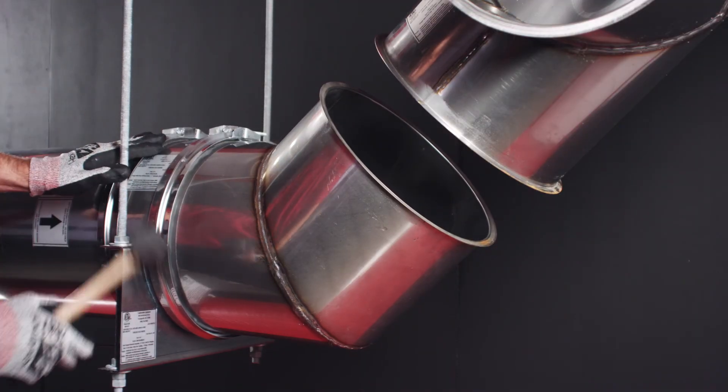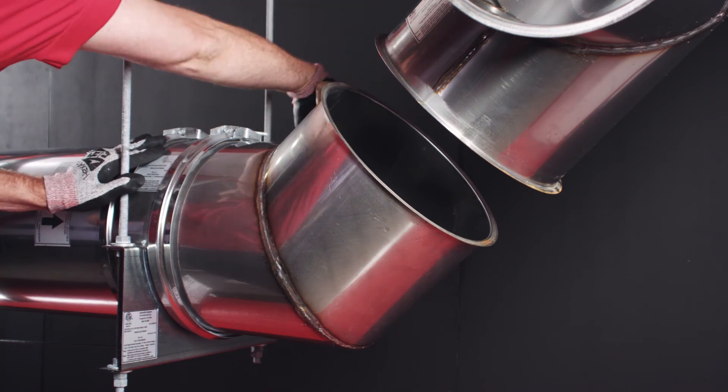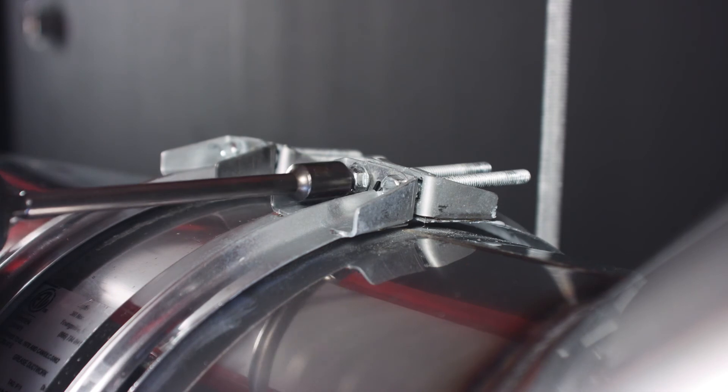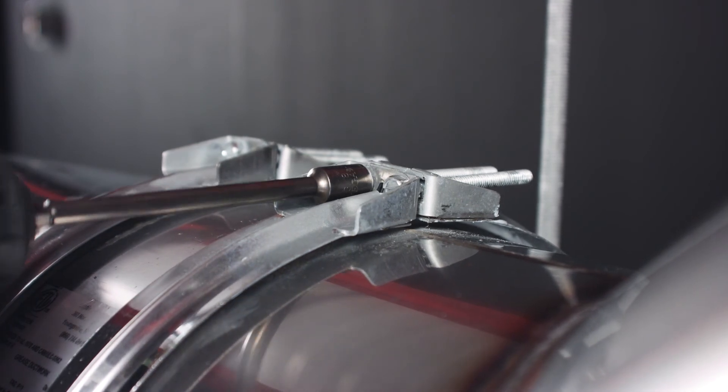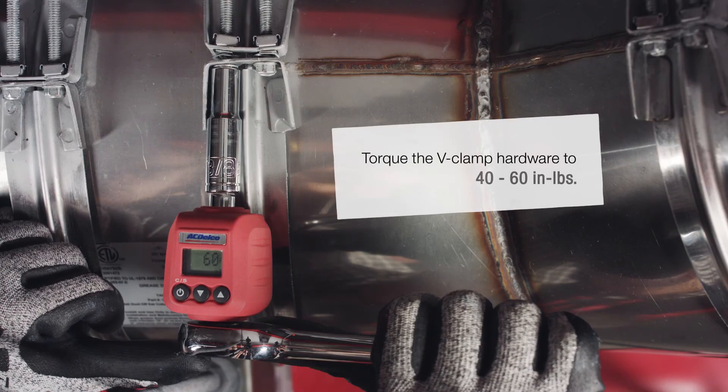Use a rubber mallet to gently tap the clamp, ensuring it seals all the way around, before properly tightening the hardware. Alternate between the two bolts as you tighten. The final torque should be between 40 and 60 inch-pounds.